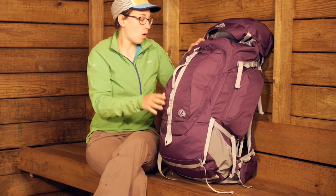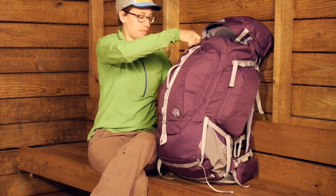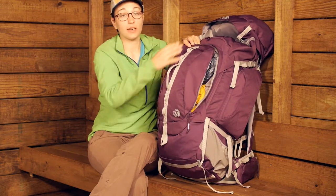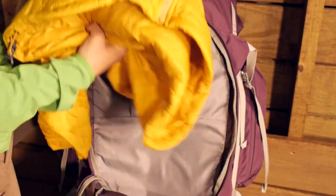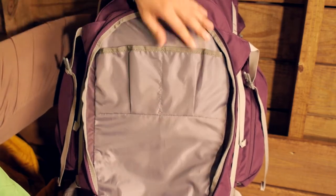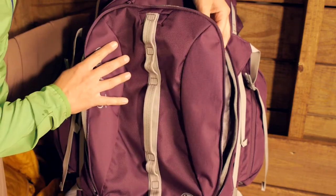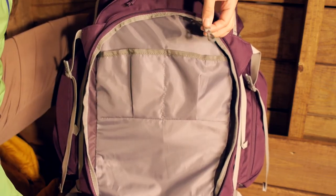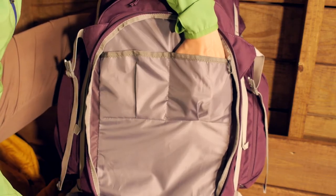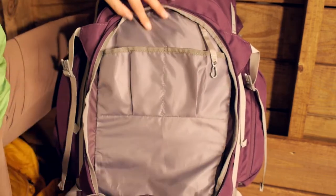Moving down the pack here on the front, you have an extra little pocket with a big U-shaped zipper. I have got some layers in here just to show the size, but within this pocket you have got two little pockets inside. This will be a great place to store a map as well, some extra small pieces of gear, and there is even a little toggle for your keys.